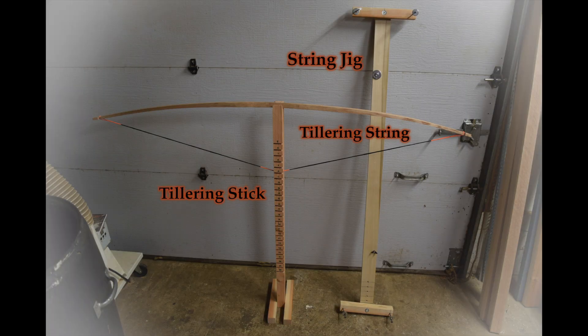Welcome back to the Idle Engineer and the Beginning Boyer series. In this video, I'm building a couple of tools needed to finish tillering the bow started in the previous video.